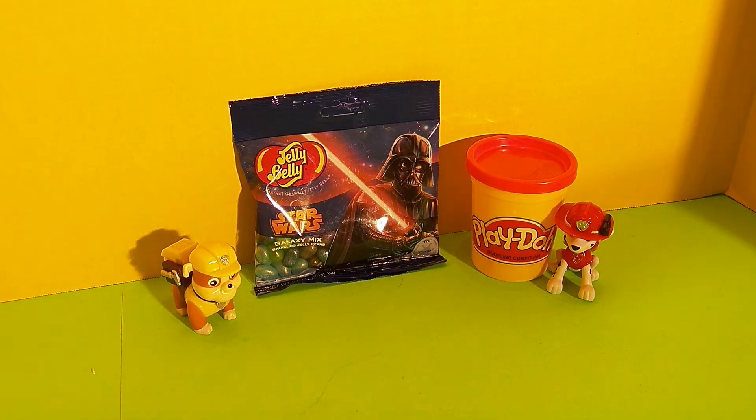Looks like you guys brought another Play-Doh container. Watch till the end of the video and we'll see what's in this Play-Doh container. Friends, make a guess in the comments — what do you think is in this Play-Doh container? Do you think Rubble and Marshall brought Play-Doh this time, or is there another mystery surprise in that container?